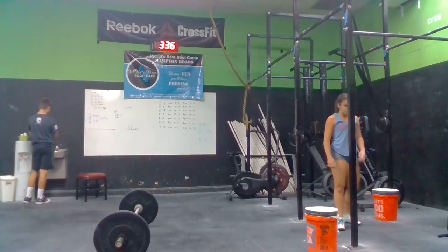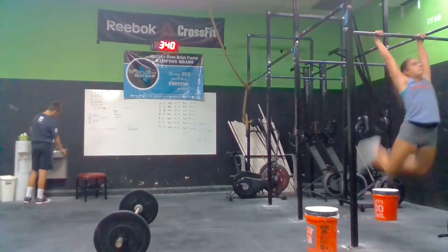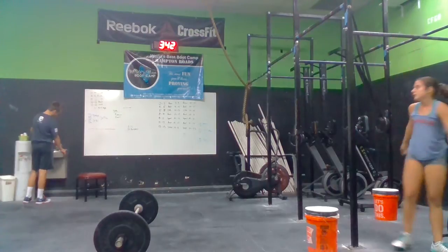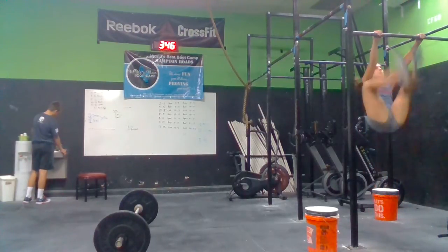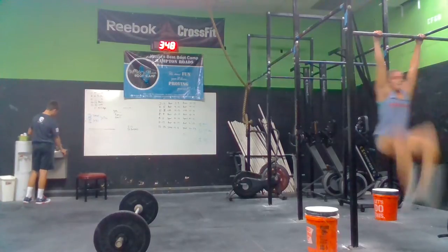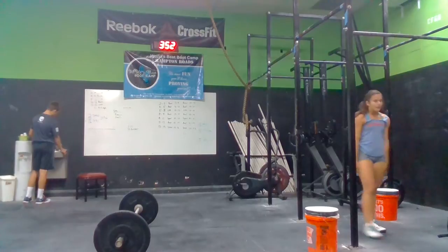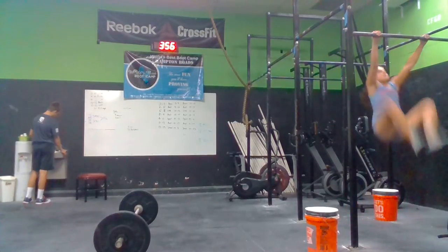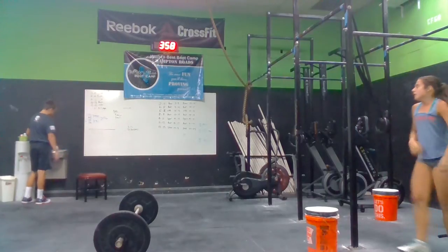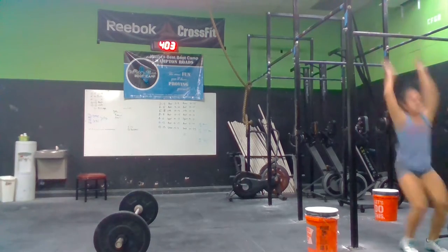1, 2, 1, 2, 3, 4. Come on. Get them. 4. Come on. We got 2 more. There you go. That's good. One more. Hop up. Get it. There you go.